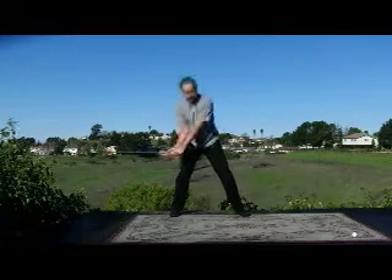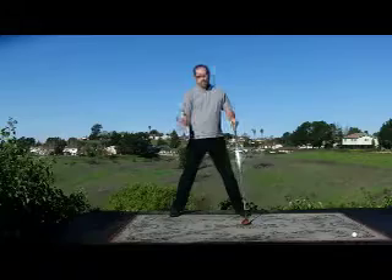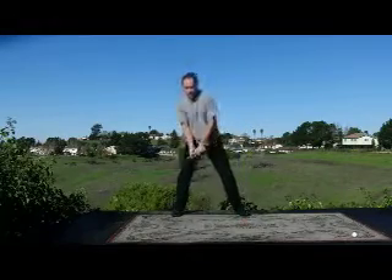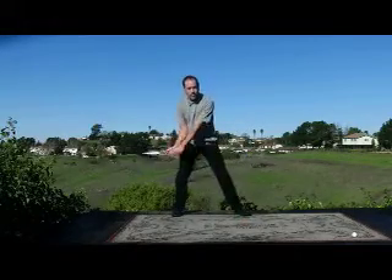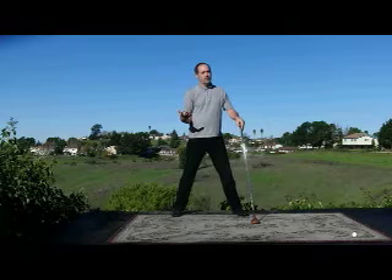As the club approaches the ball, the weight starts to transfer through the strike. We want the weight to actually transfer through the strike while we're hitting it. Why? Because we actually pick up a little bit of velocity from weight transfer.